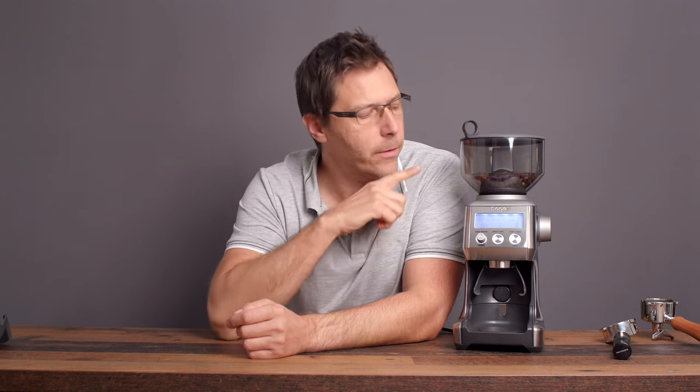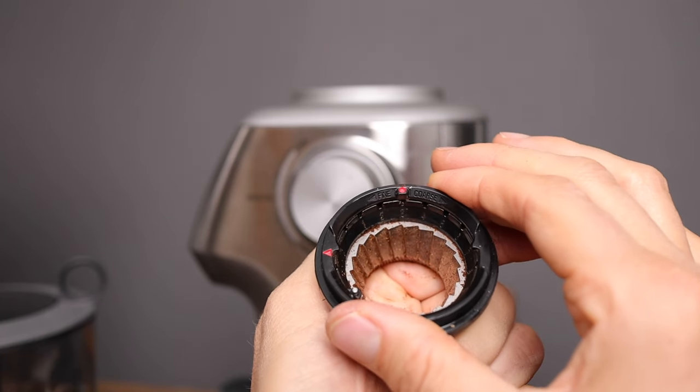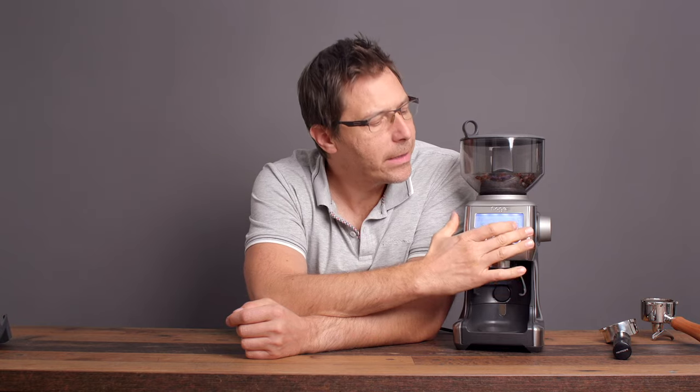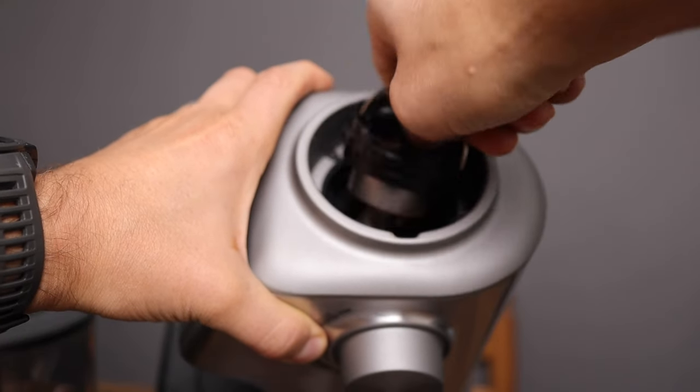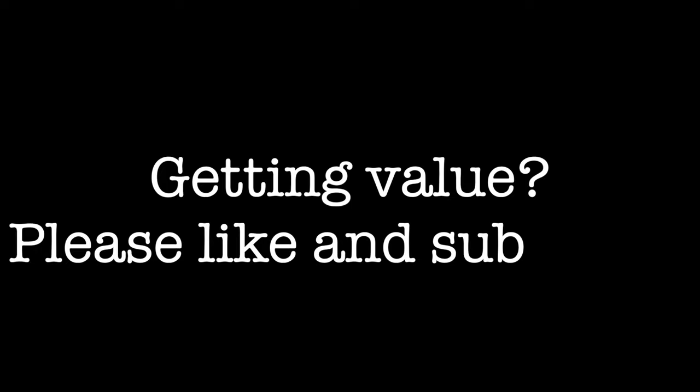Those are the main features of the Smart Grinder Pro. I've been using it for a while and it works really well — it does a nice fine grind for espresso. One thing to note: I had to change the internal grind adjustment from position six down to three, because at six I had to go all the way down to one on the outer grind range and it still wasn't quite fine enough for espresso. You may need to take out the inner burr and adjust it.